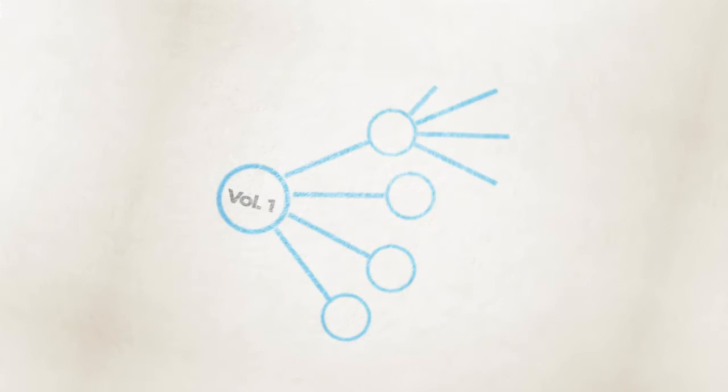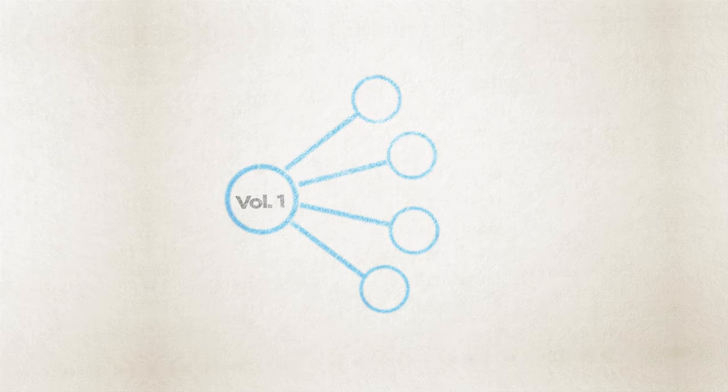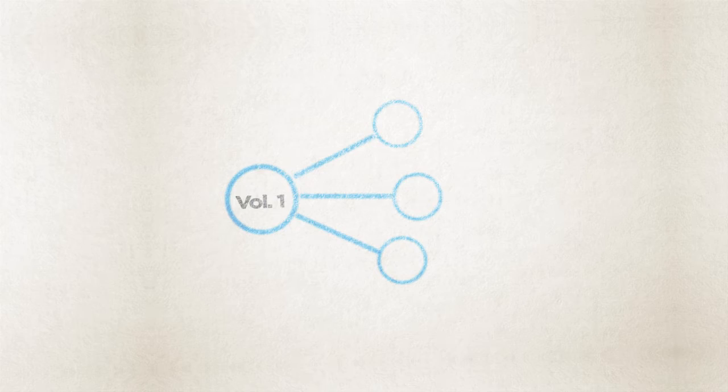Each volume is divided into four units, which contain eight weekly lessons. Although each unit is connected, they could stand alone as a unit study if you want. So, for instance, if your family just spent a long time studying the Explorers, you could skip that unit and expand on the other three — whatever fits your family's needs.